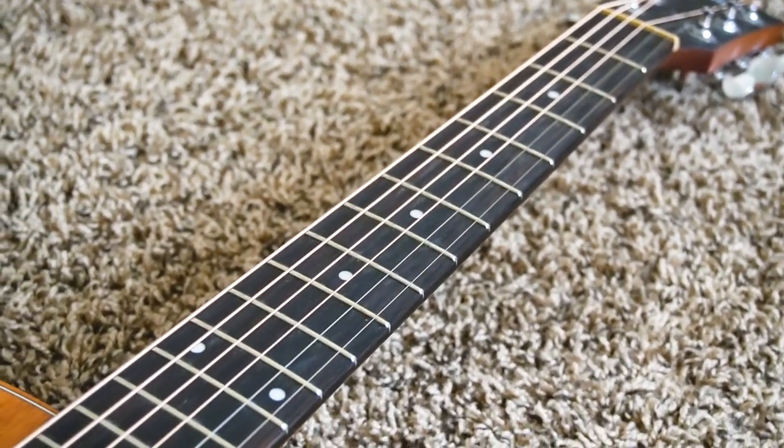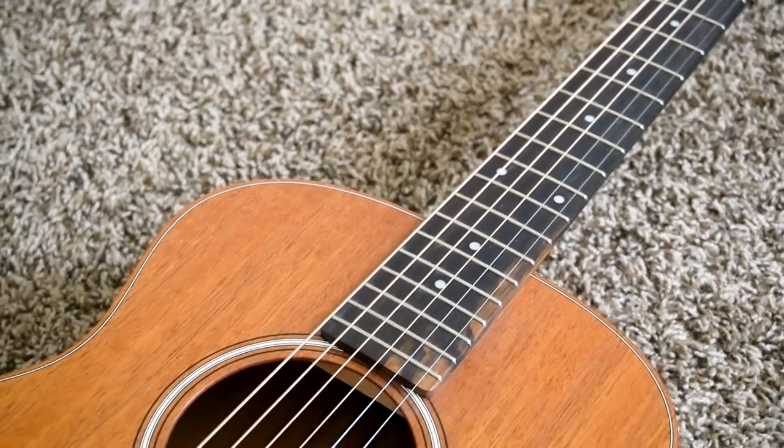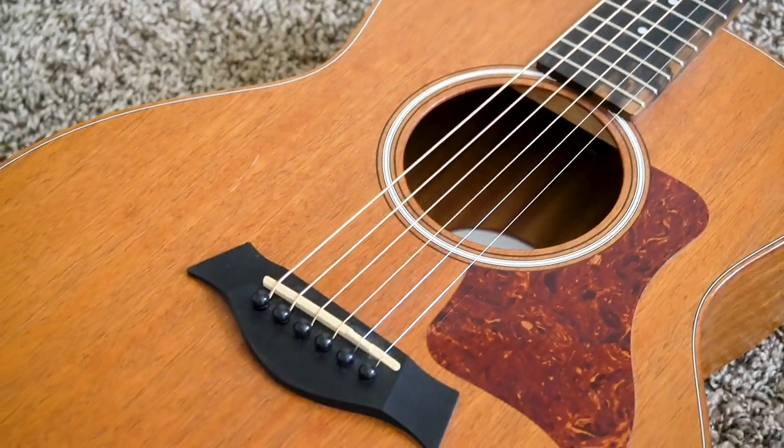The action on this guitar is pretty high, even for me. I think it's because the previous owner put on a thicker gauge string, but this guitar was originally set up with light strings. That change in string gauge affected the action height — playing on the lower end is easy, but above the seventh fret bar chords are pretty hard to play cleanly. That said, stuff like that can be easily adjusted with a proper setup.